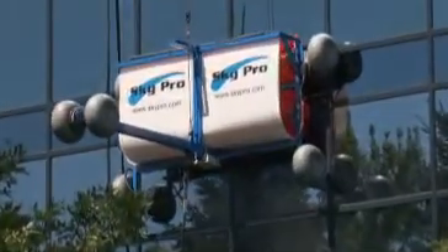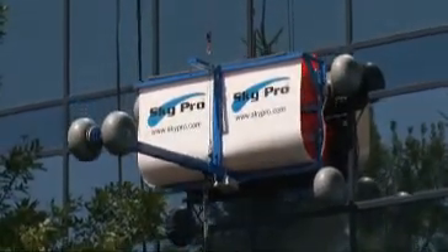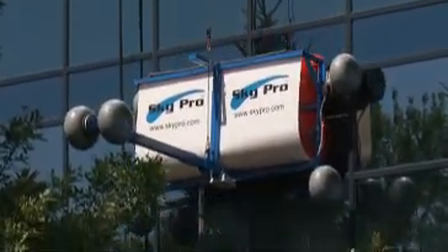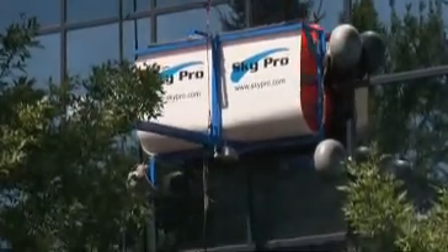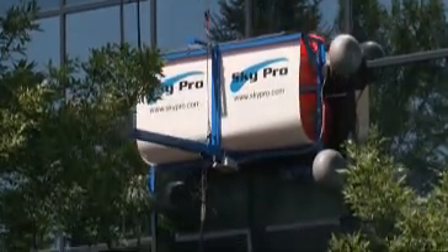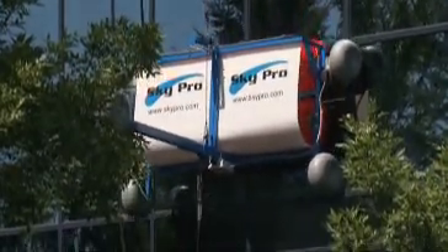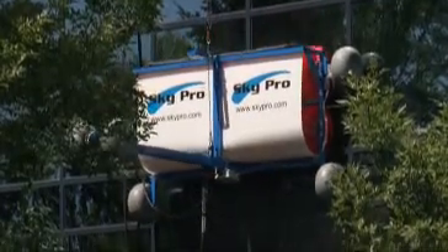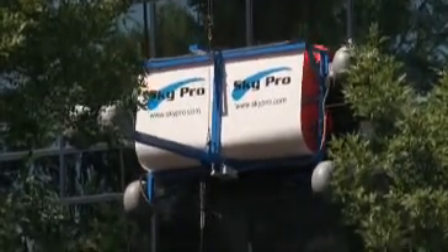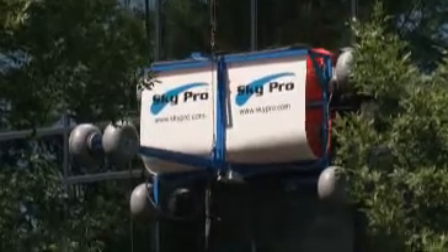In addition, all units are made from heavy gauge aluminum and powder coated to last for years. All motors are rated to 10,000 hours of use. The patented pendulum design ensures that the SkyPro will stay flush to the building for a superior, concentrated wash pattern. Balloon tires prevent damage to the windows or building exterior.